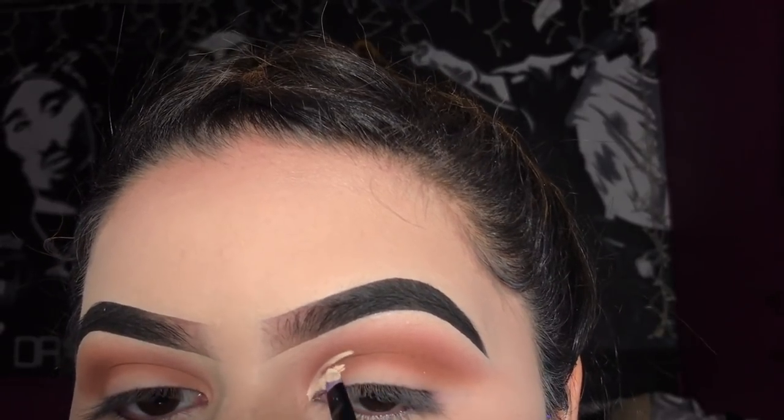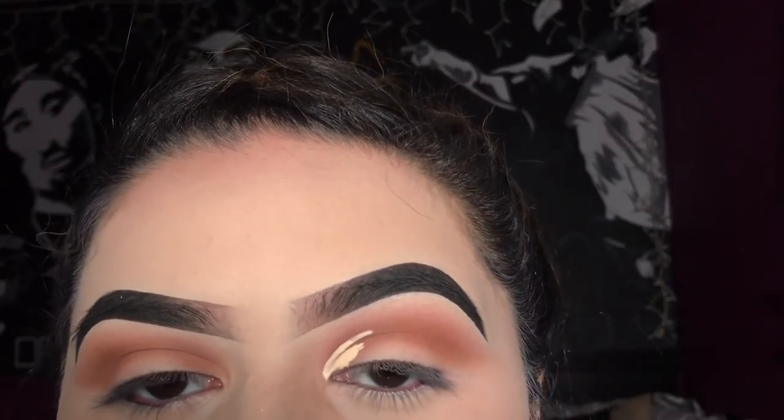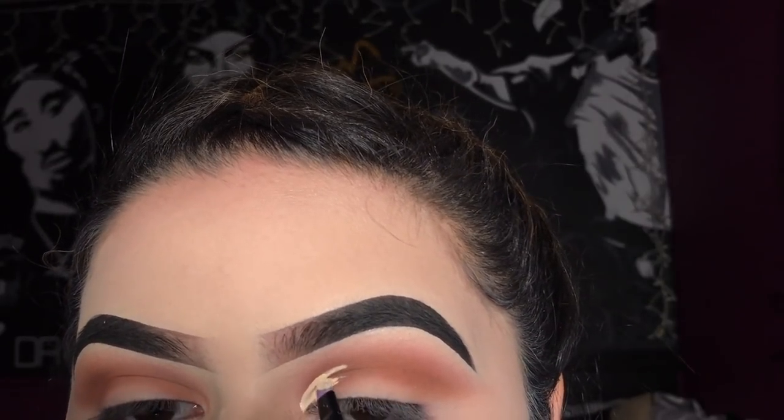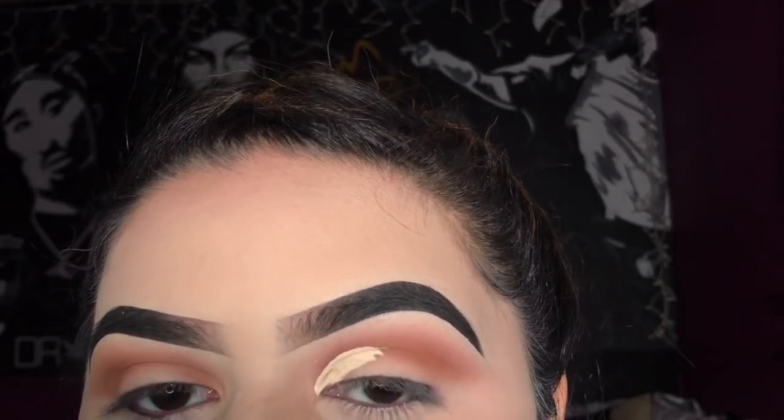What I mean by that is — if you have a glitter cut crease or anything, the line where you concealed it doesn't hide in your natural crease. That way when you have your eyes open, you're able to see exactly where it follows through.